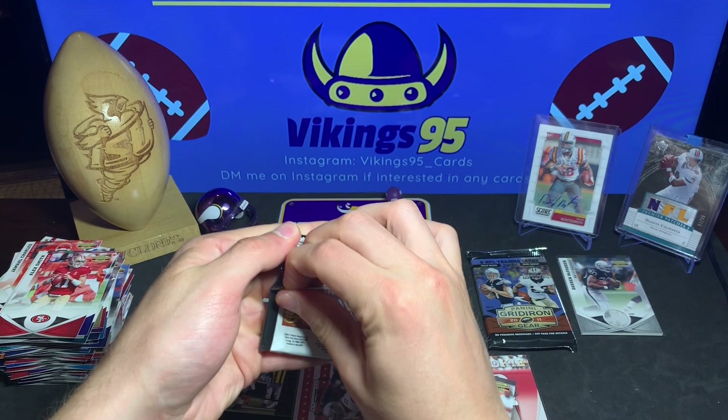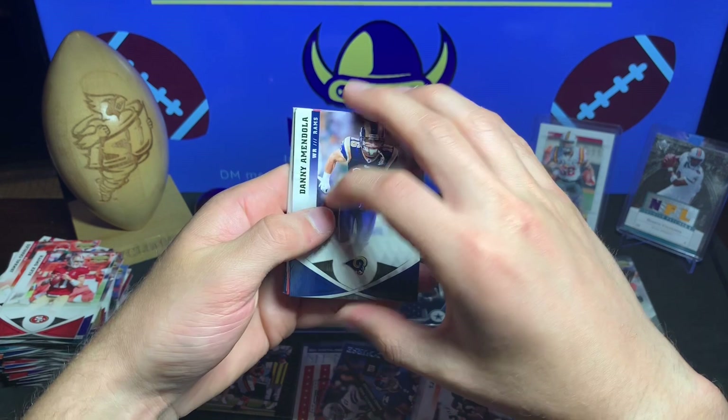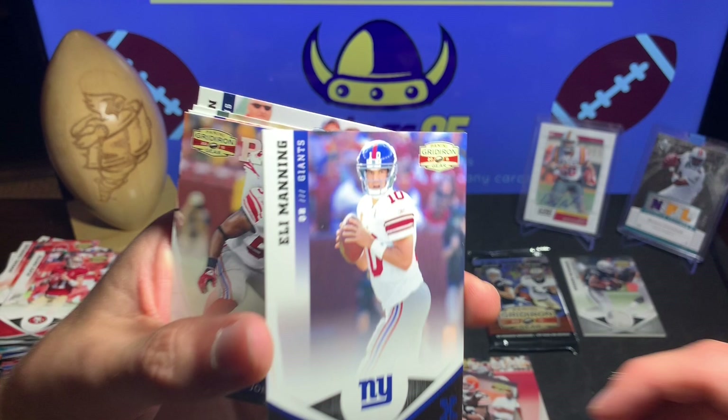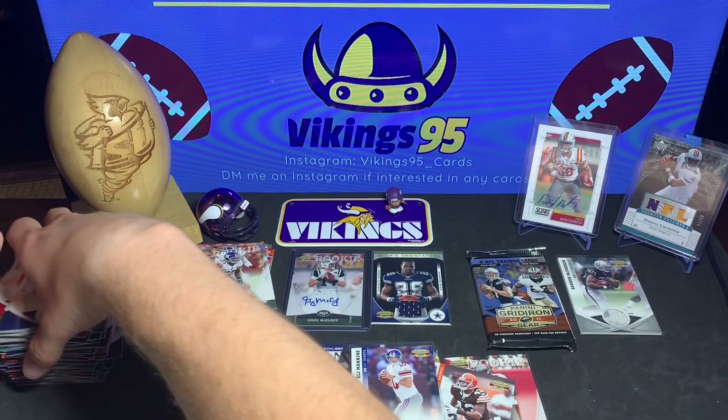Add another hit to the pile. Two packs left. Danny Amendola, Matt Ryan, Eli Manning numbered out of 250 - 136 of 250. Plenty of numbered cards especially out of 250. Greg Jones rookie, Antonio Gates, Steve Johnson, Jermichael Finley, and Andre Johnson.